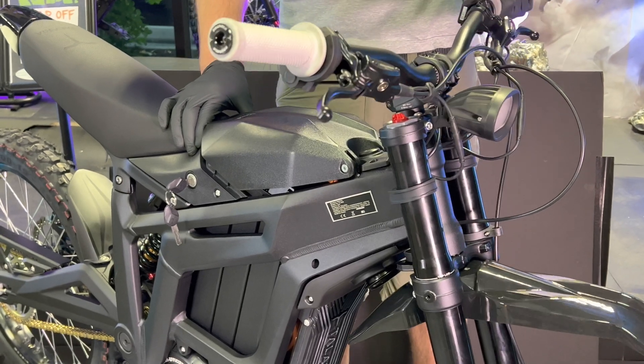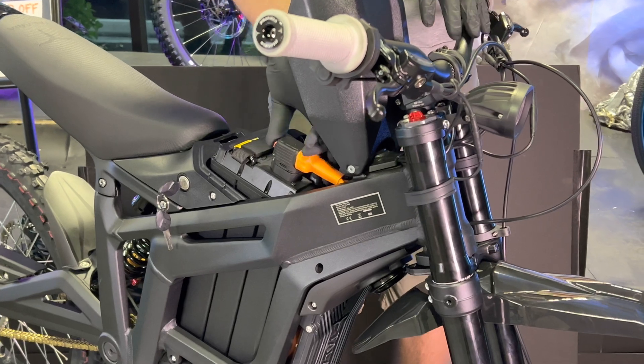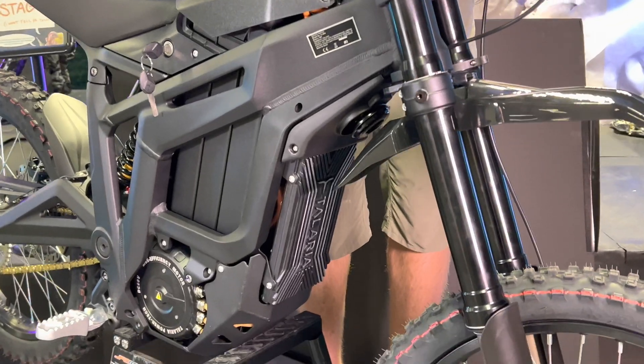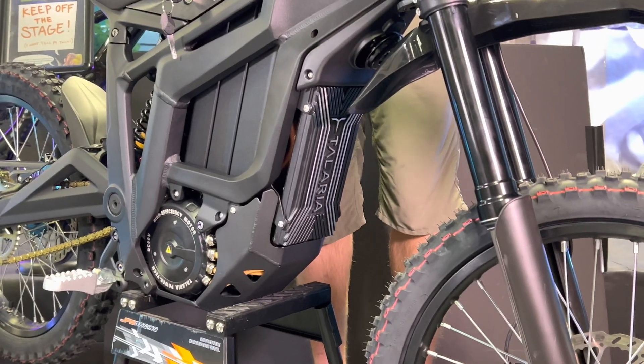The very first step in swapping out the controller is you need to flip the breaker and disconnect your battery. Next you're going to need a 3, 4, and a 5 mil hex key, and you're going to want to undo the old controller.